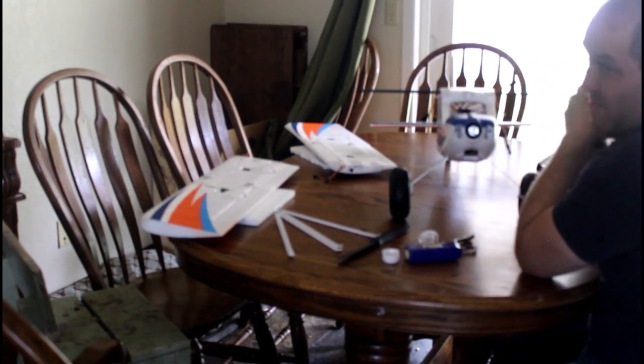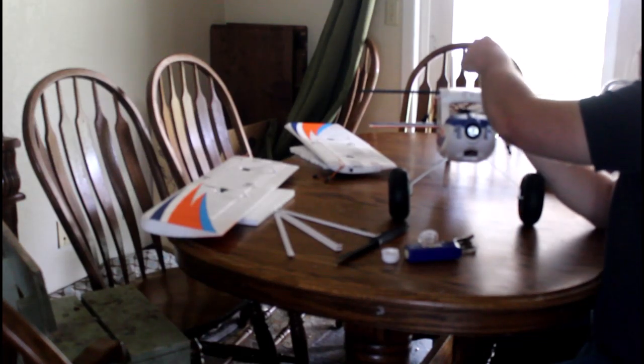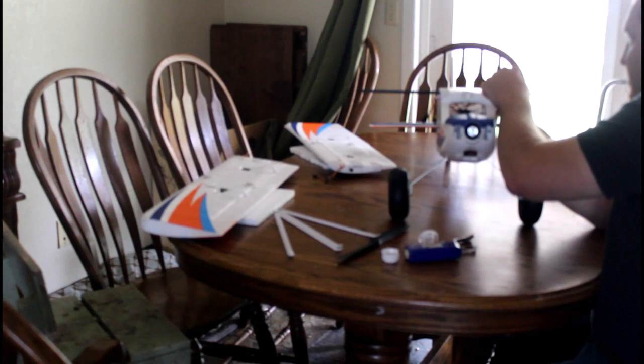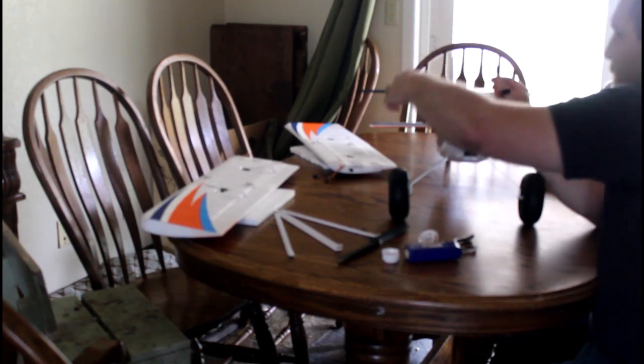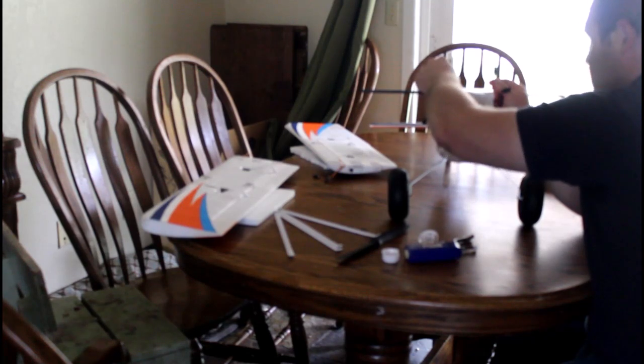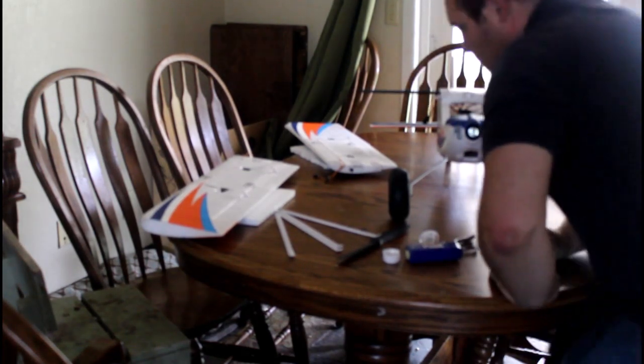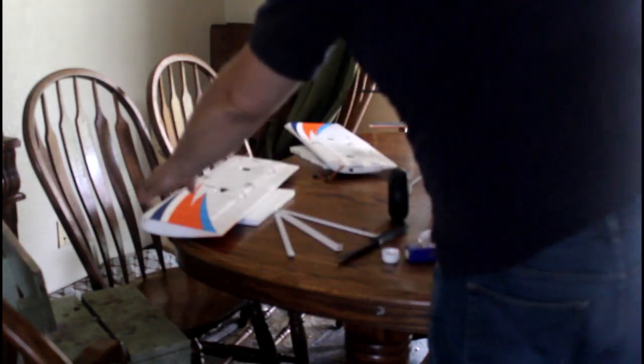Leaving the Y harnesses out will save you some time at the field. I also recommend — you probably can't see it — but I yellow paint-markered the flap plug so I hook the wings to the right spot. So let's go ahead and get this bad boy together and I'll show you everything working.